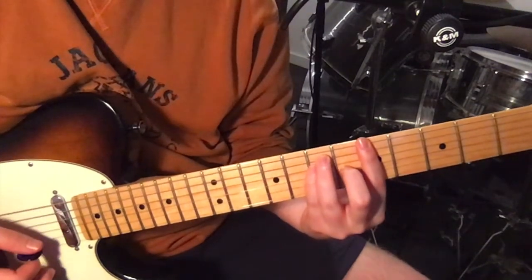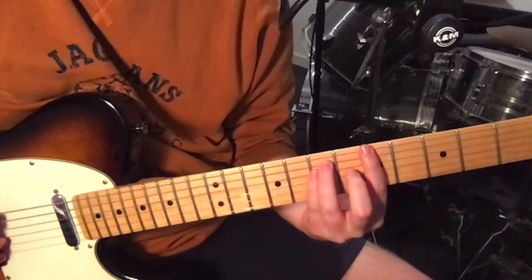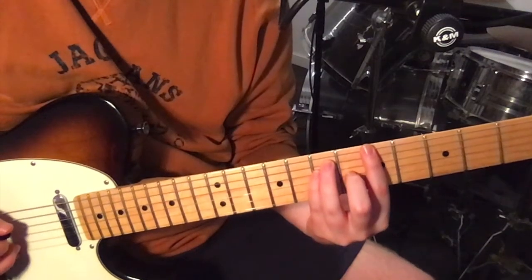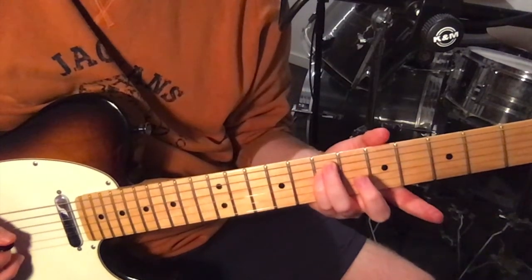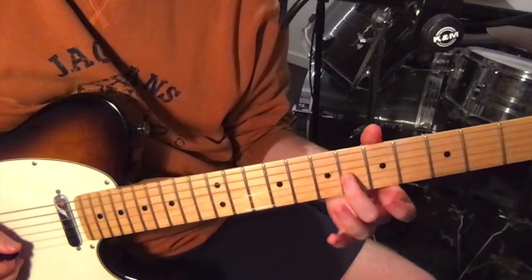Move down to the second chord, which is an A major bar chord. You don't even need to bar it because we just play the low four strings: 5th fret on the 6th string, 7th fret on the 5th and 4th, and then 6th fret on the 3rd string.